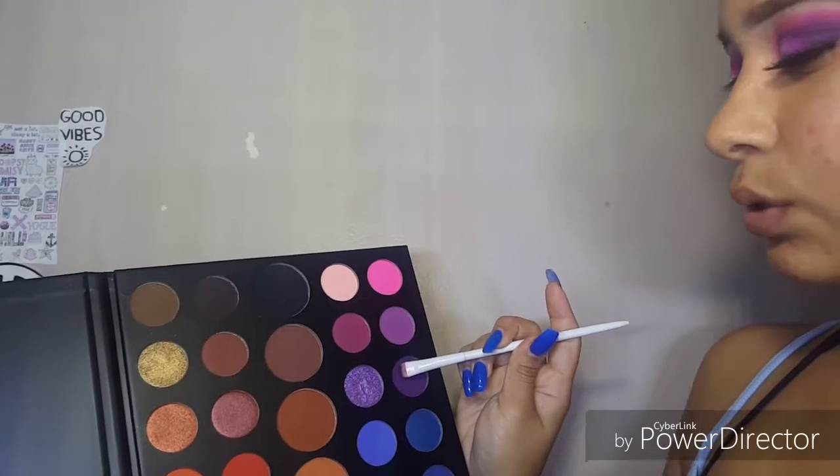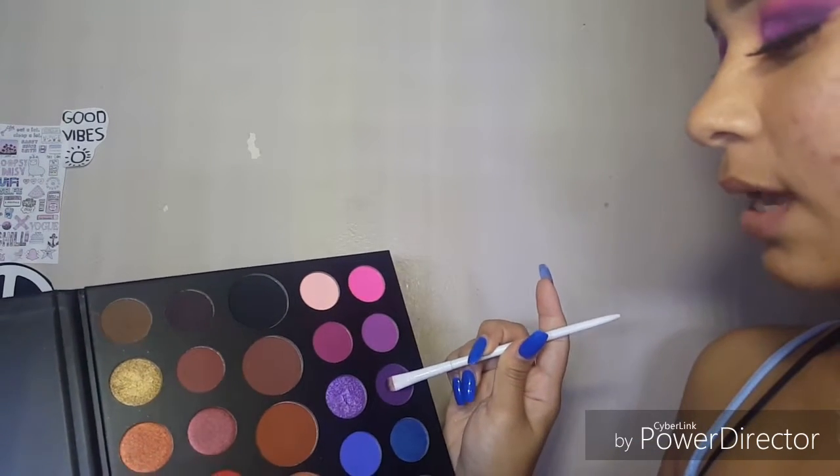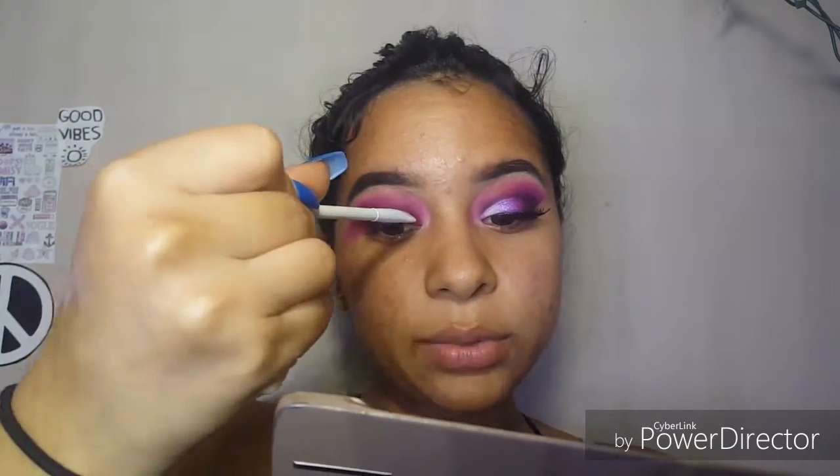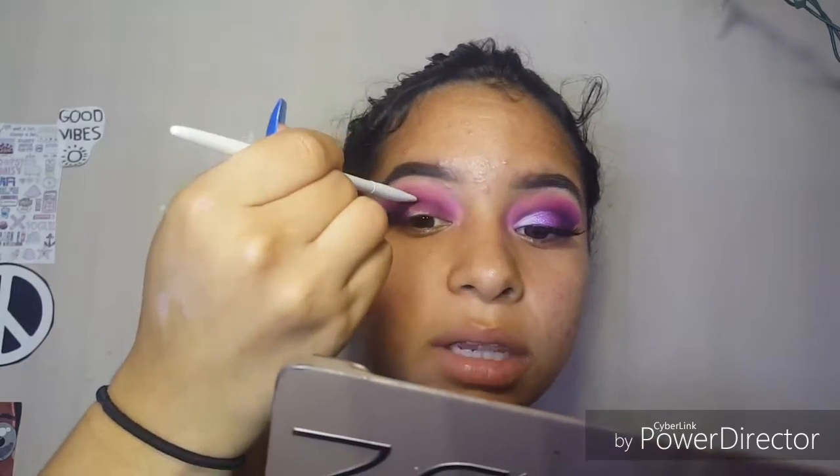With one side of the brush we're going to take Escape, Single, and Love That; with the other side we're going to take the color Spooky, which is a black color. Dab this into Escape, Single, and Love That, and dab this right where your eye creases. Tilt your head forward and put that color there to define where your eye creases and then where it transitions up to the pink.